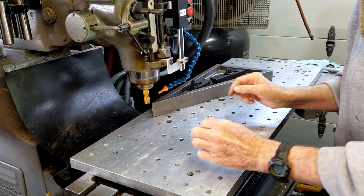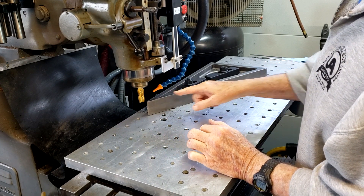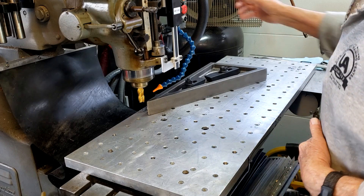Now what I'm hoping to do is just run it directly over to here. It's a nice thing about having CNC — you can run in a straight line at an angle. So let's see if I can do that.